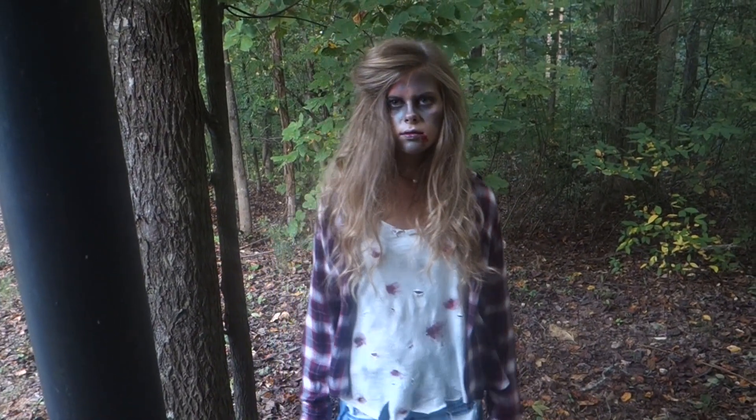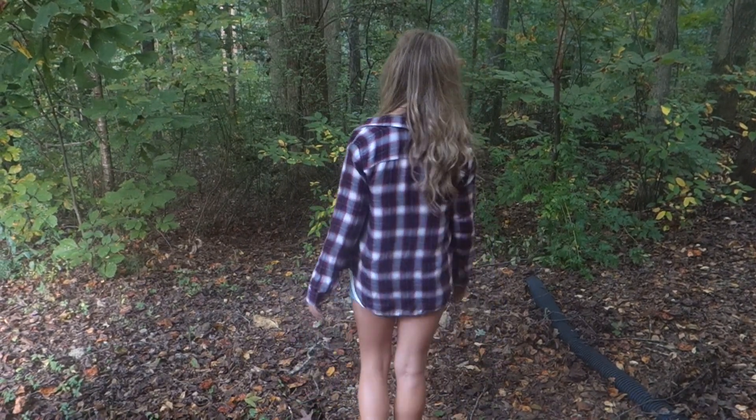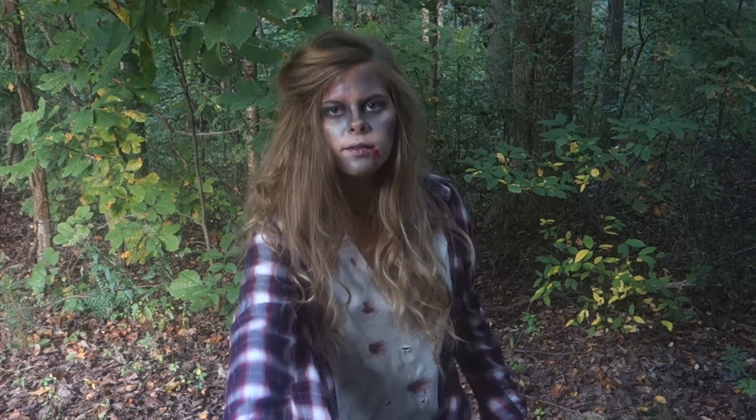That is it for my DIY zombie costume! I hope you all enjoyed it. If you did, I'd really appreciate it if you subscribed, gave this a thumbs up, and commented what you're being for Halloween. Thanks for watching — bye for now!